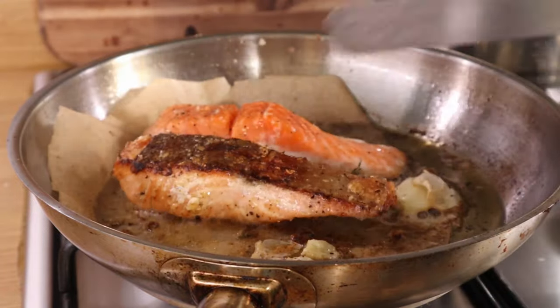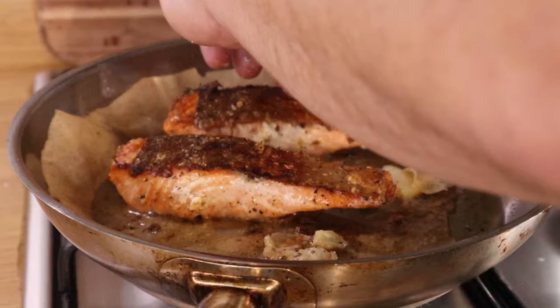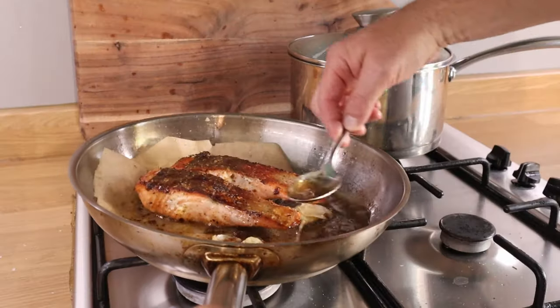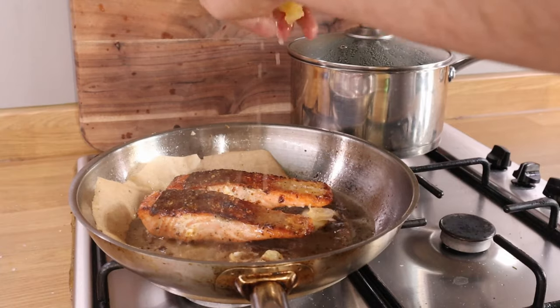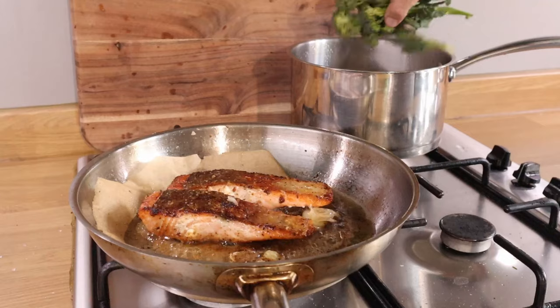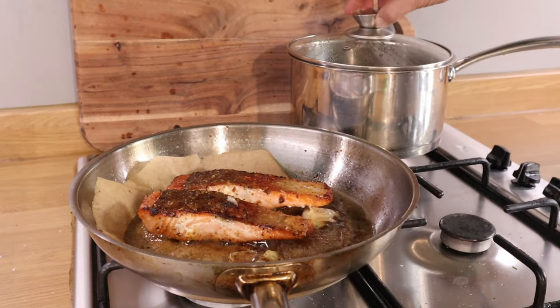A minute or so later I try to ease it over — yes it will move. If it feels like it's not giving up and wants to hold on, just carry on cooking at a really low temperature. Don't panic, it will let go after another minute or so. Because you're cooking it so slowly you've got plenty of time. You can cook this almost all the way through. Final baste — squeeze of lemon.